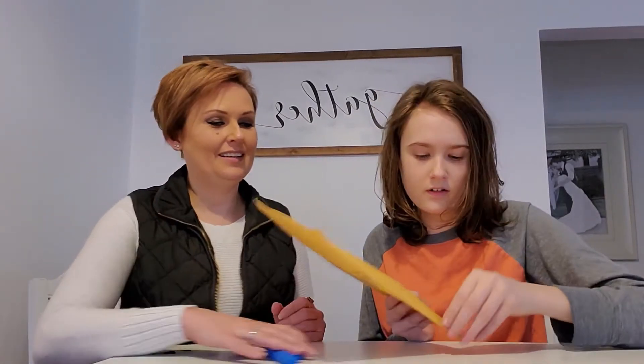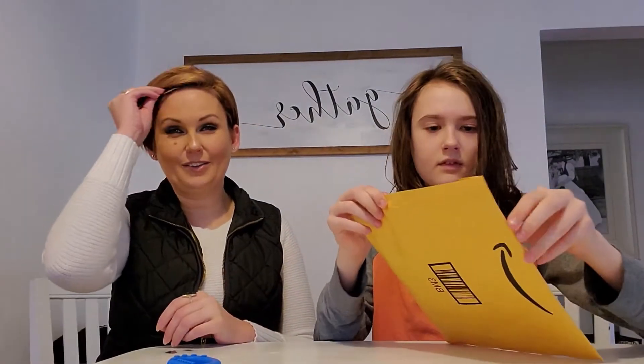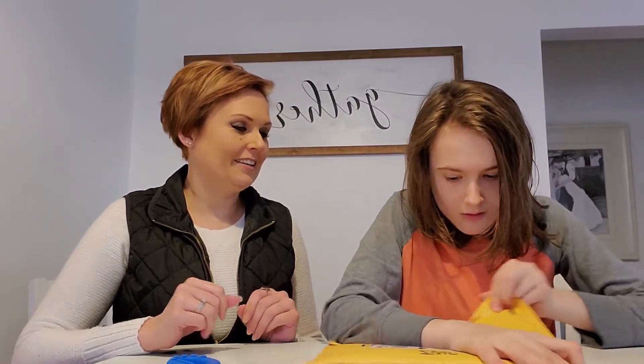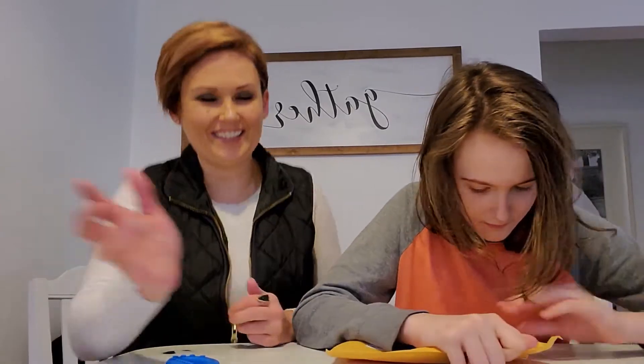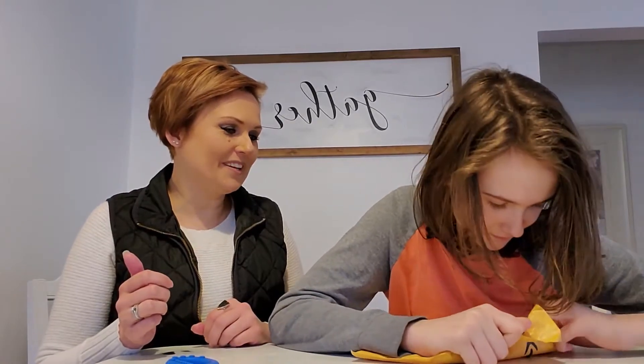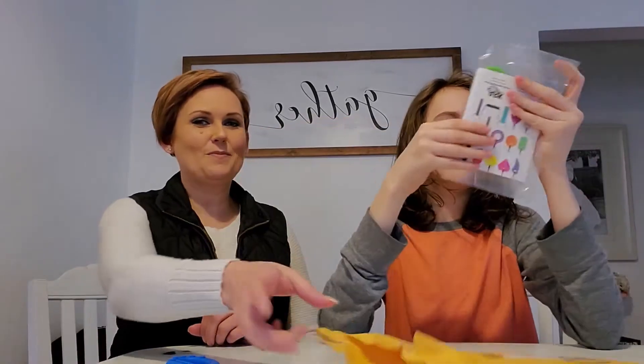Let me go ahead and open it. I figured it would be fun to do a little review today and we're going to see what Eli got. Eli loves getting stuff in the mail, but who doesn't, right? We all love it. Oh, you're doing a good job opening it. Surprise!